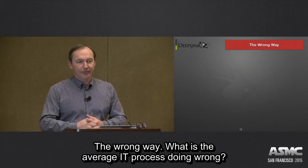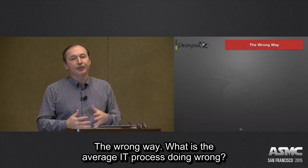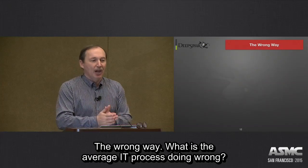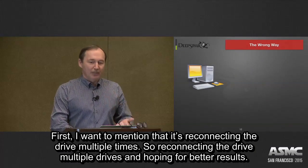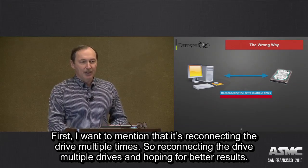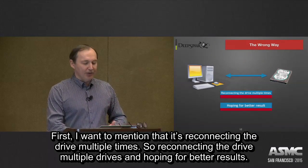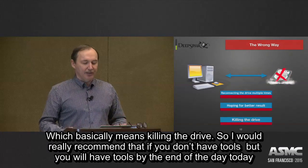So, the wrong way. What is the IT industry or average process doing wrong? First of all, reconnecting the drive multiple times and hoping for a better result, which basically means killing the drive.